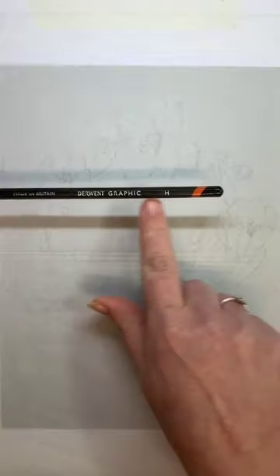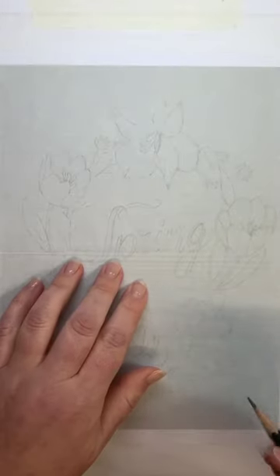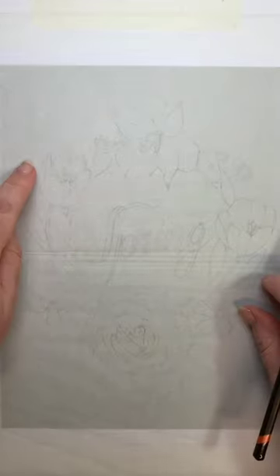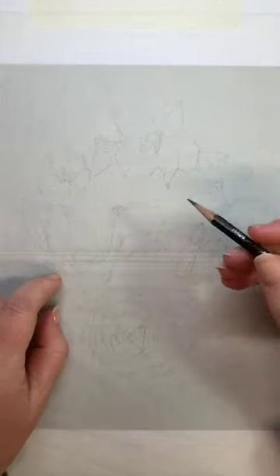Use a hard pencil. We're using the Derwent Graphic H pencil — H stands for hard. You don't want to use a soft pencil for this. If you're right-handed, start from the left-hand side. If you're left-handed, start from the right-hand side, so you're not smudging the graphite under your hand.